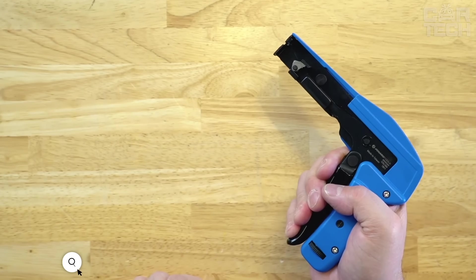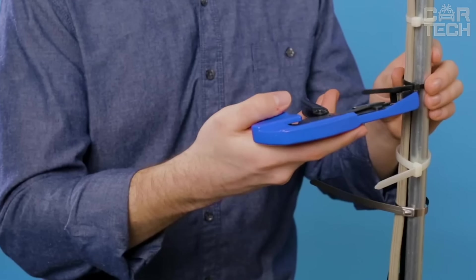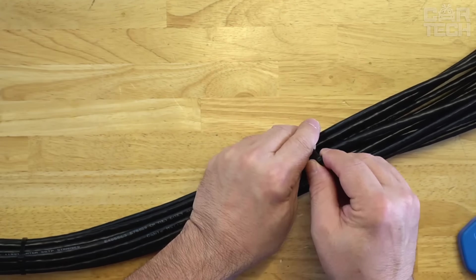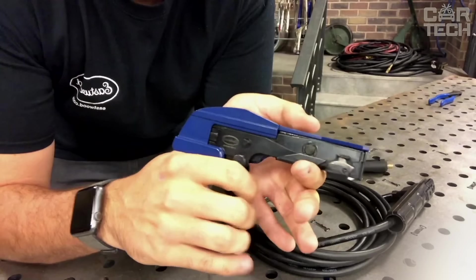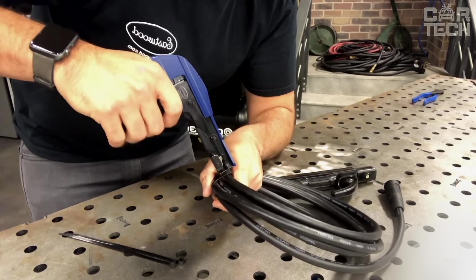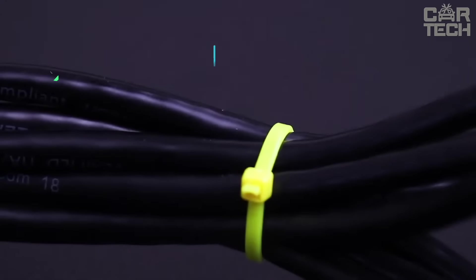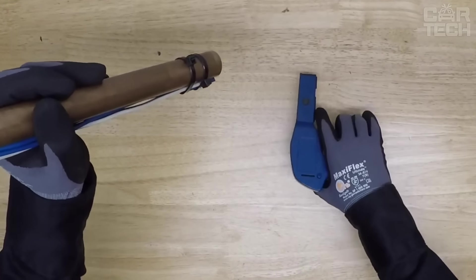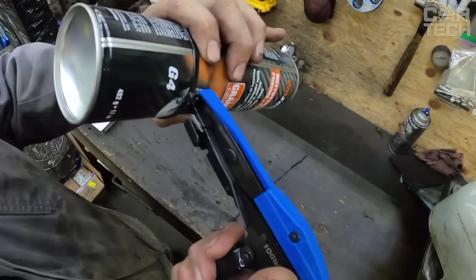The cable tie tightening tool is an indispensable assistant for professionals and home users, enabling quick and neat fastening of wires and cables. It suits ties with width from 2.4 to 4.8 mm and thickness up to 1.6 mm. Made of high-quality steel, it automatically trims excess once the desired tension is reached. At 16.5 cm long and only 350 grams, it is compact and ergonomic for hard-to-reach places.